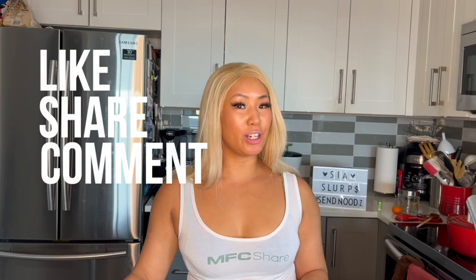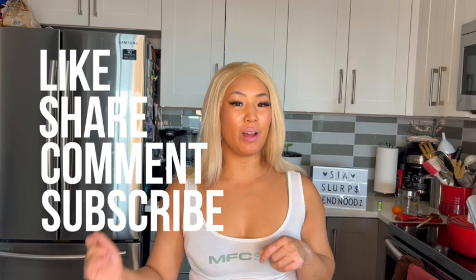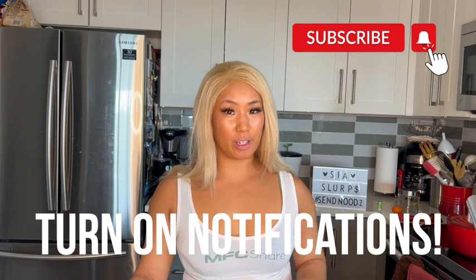If you liked this video, don't forget to like, share, comment, and subscribe in the link down below. Don't forget to hit the notification bell at the top right corner so you don't miss any new videos that are coming out. We'll see you next week. Bye.